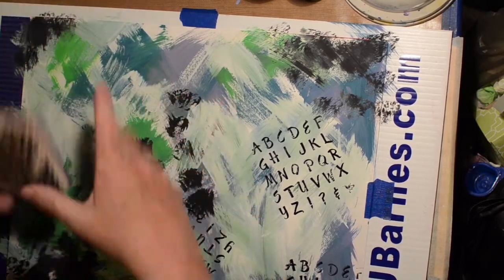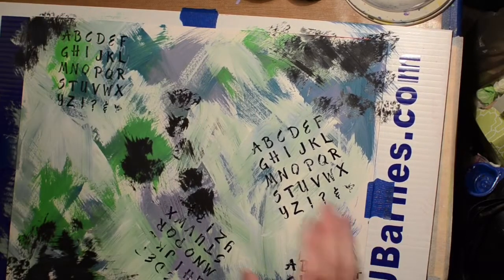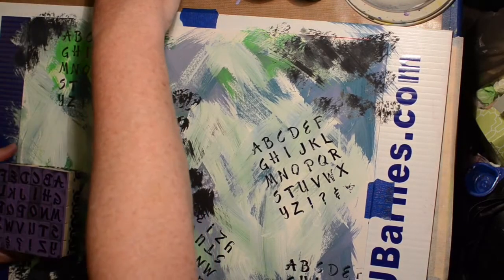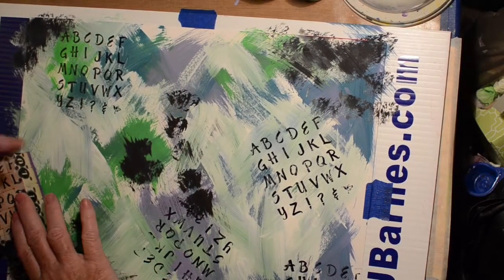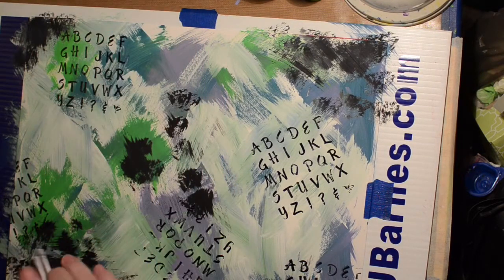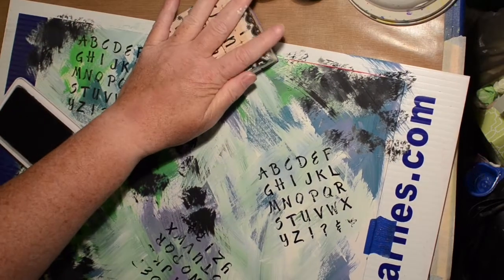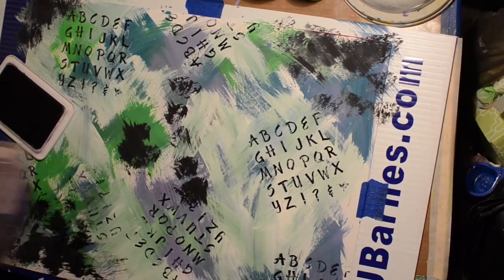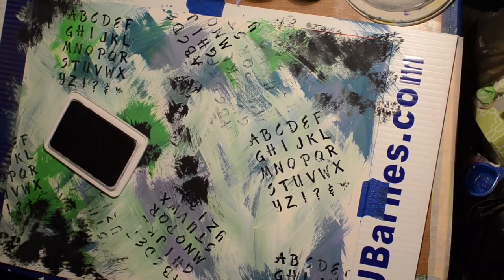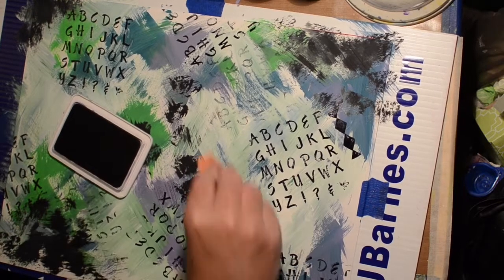I was really quite surprised. Their video lasts a long time but the actual time in painting this was quite quick. I do have it at double speed but I had time to sit and listen to their conversation. I think we have enough alphabet.